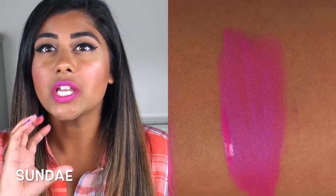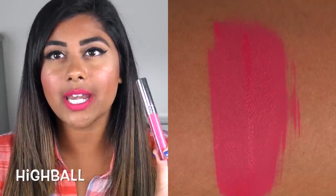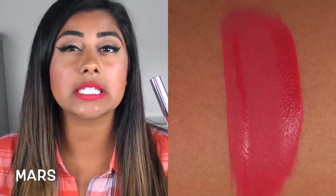Sundae is a bright hot pink with a blue shimmery duochrome in it — the only shade out of all 25 with any sort of reflect; all the others are cream. It's really beautiful and goes on really evenly, but it's not super pigmented, so you can see a little of your natural lip color peeking through. Highball is a super bright, vibrant, punchy pink — more pigmented than Sundae, but still patchy and kind of sheer with some bald spots. Mars is very similar to Highball but a little darker with more red in it, and also a little bit smoother and less patchy.